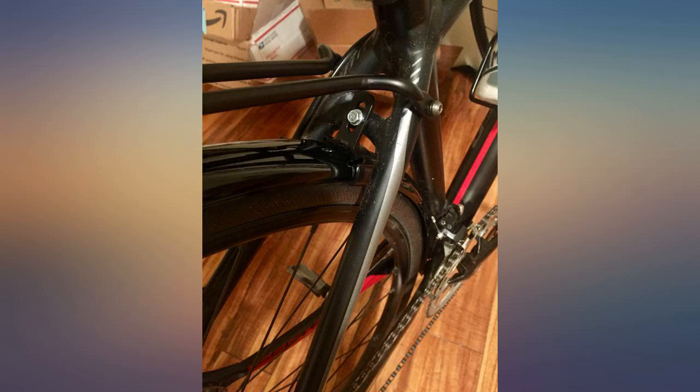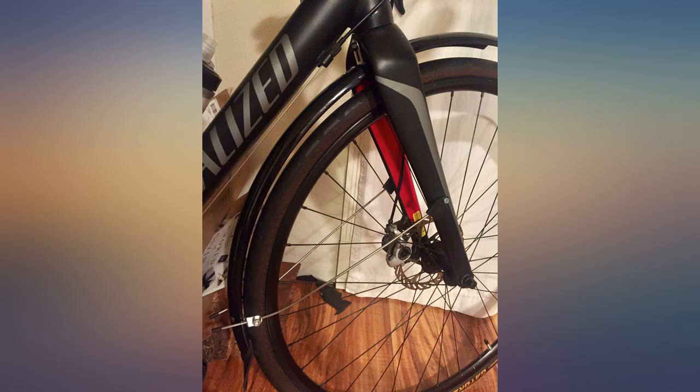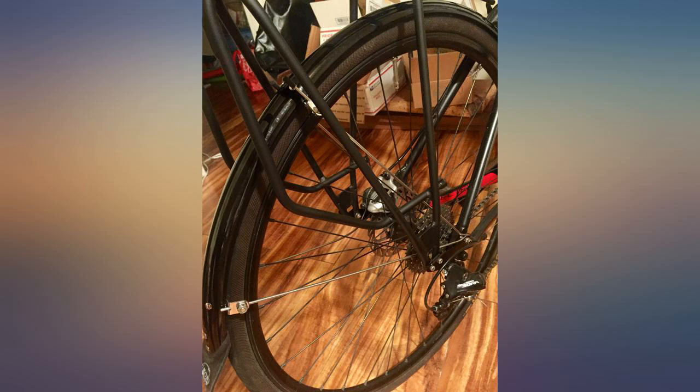All in all, I'm happy with these full coverage fenders for keeping me and my bike clean, versus my previous seat post-mounted fender that protected me from skunk stripe but slung dirt and snow on everything lower than my knees.